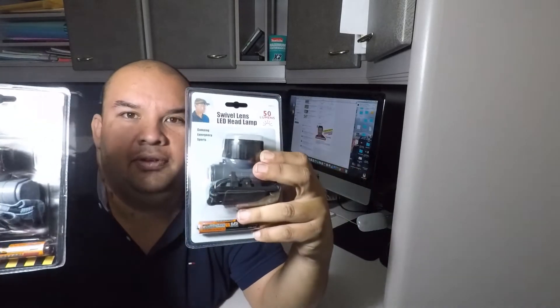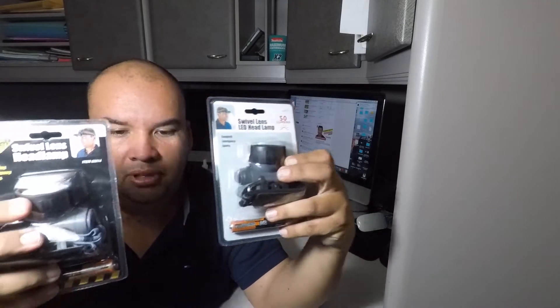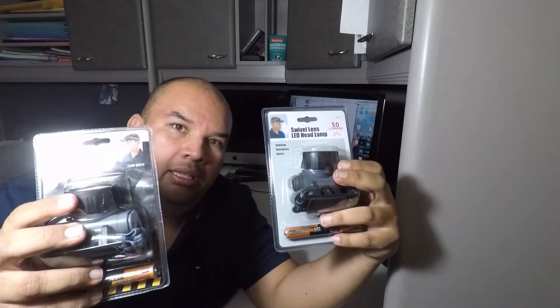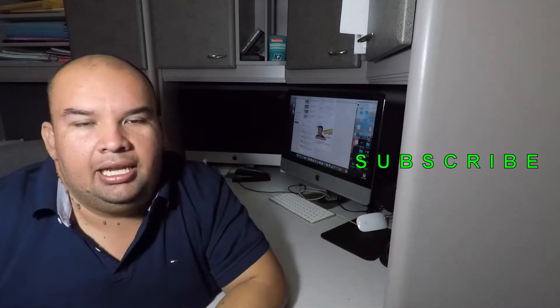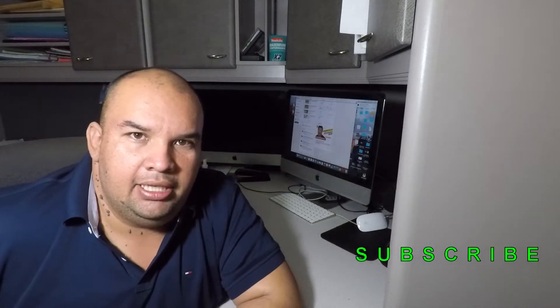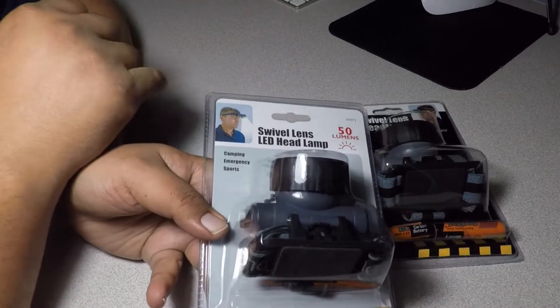Hello YouTube, welcome back to another video. Today we've got a Harbor Freight swivel headlamp comparison video, so we'll be comparing these two items. Don't forget to hit the like button, hit subscribe, hit the bell icon, and let's go ahead and get started.